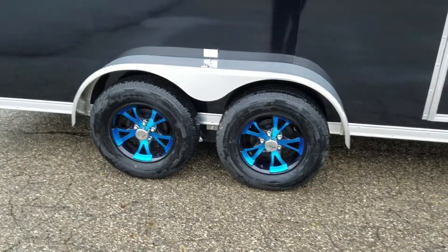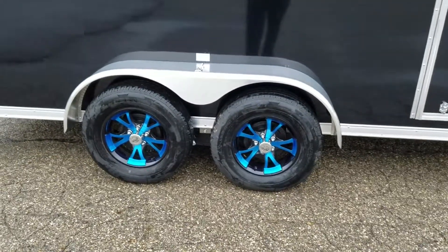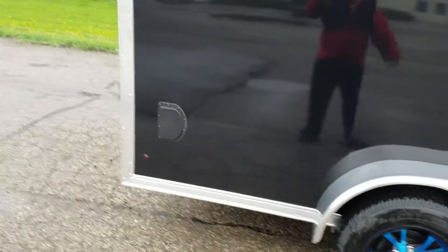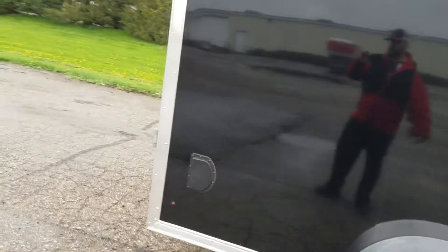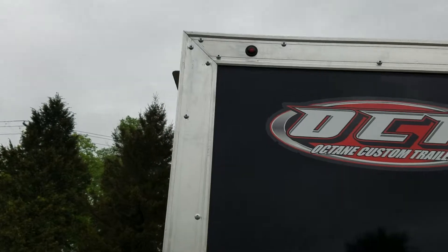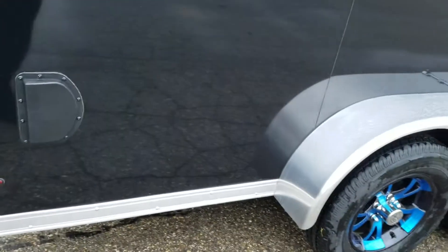This is a blue anodized new aluminum wheel — we thought we'd try it out, it's pretty sweet. It's only available for a limited time but it's pretty cool. We also have LED clearance and tail lights, three inch trim at the back. We put 45-degree miters on the corners — you can see all the miters are tight. The fit and finish is something we take a great deal of pride in, so you can expect every trailer to look that way.